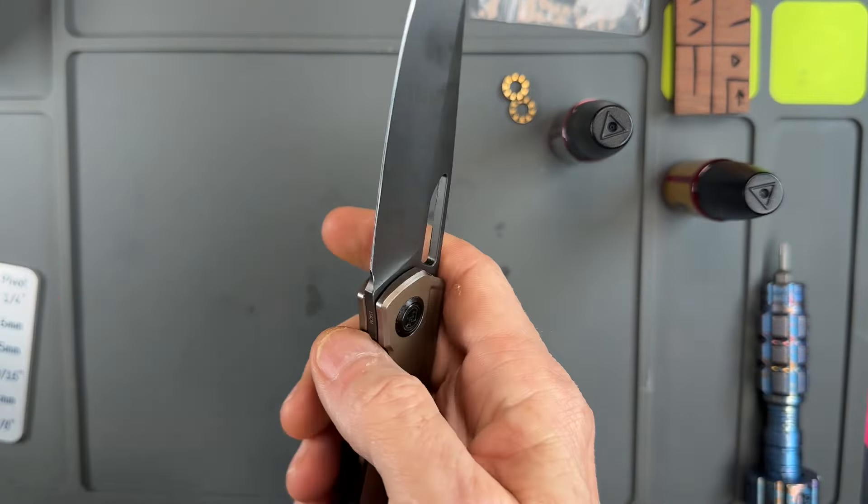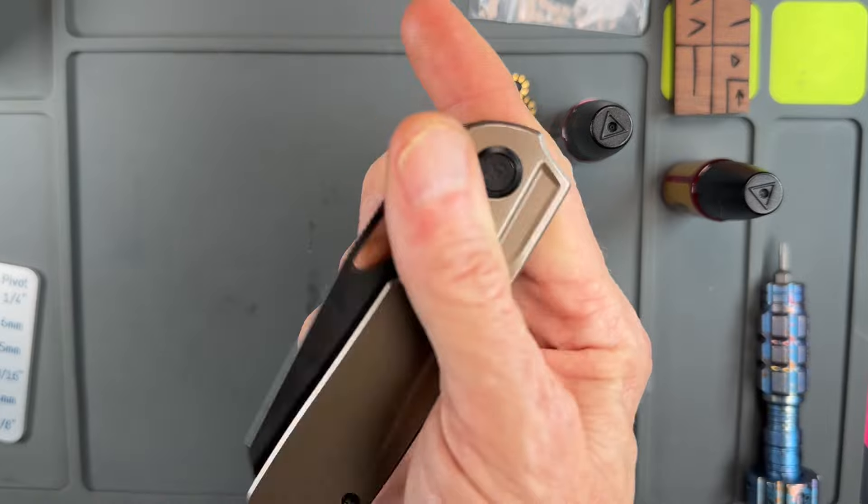No side to side, no up and down. Drop shut. Bang.